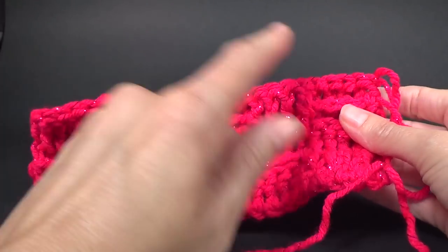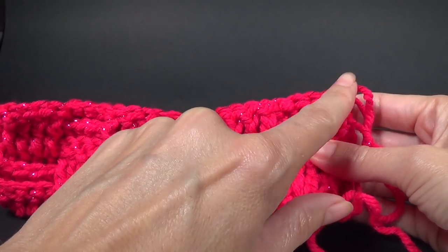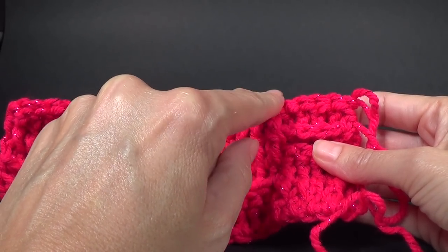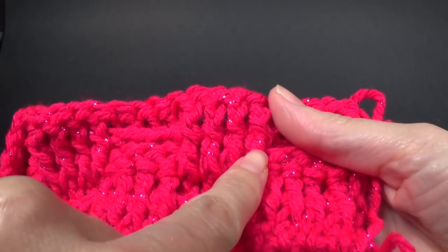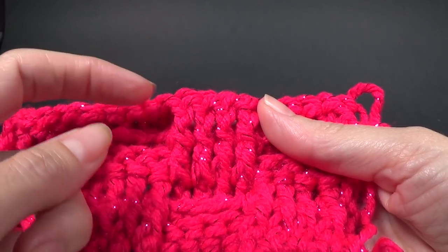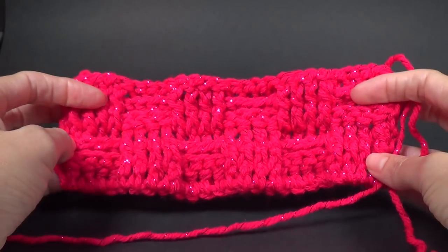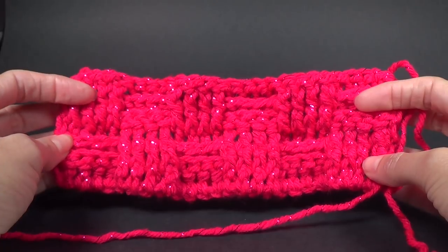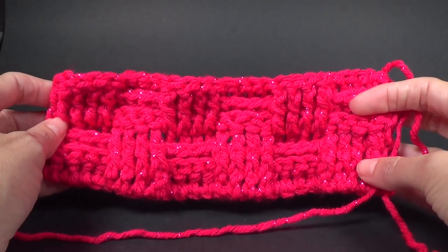Our next lot of stitches here is front post. Once you've done your four front post you're going to know your next lot of stitches is back post. Also if you look at the row below, that will tell you as well — if you can see two rows of front post already, you know your next row has to have two rows of back post on top. Continue on repeating those four rows — in total we're going to repeat it three more times. Pause the video and I'll see you when we're ready for the edging.